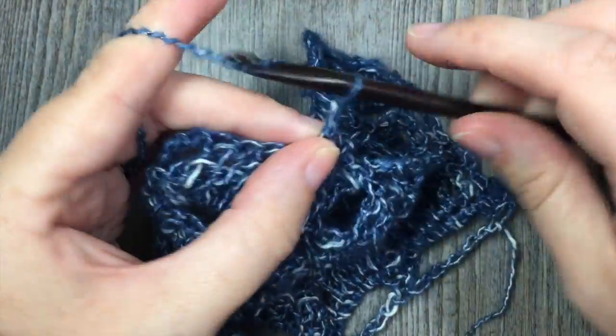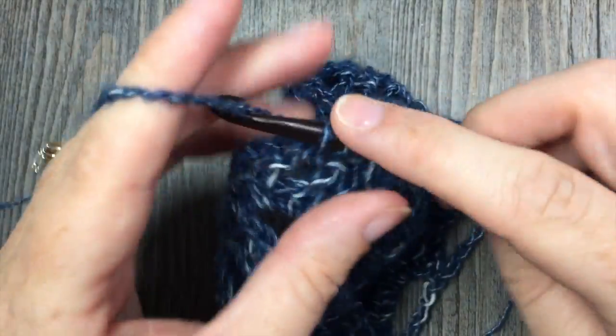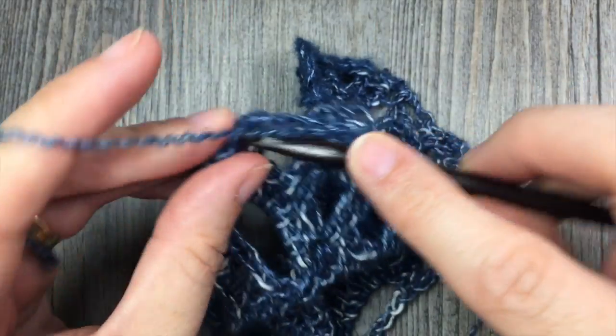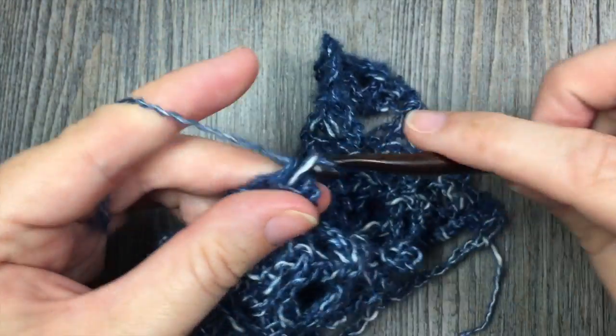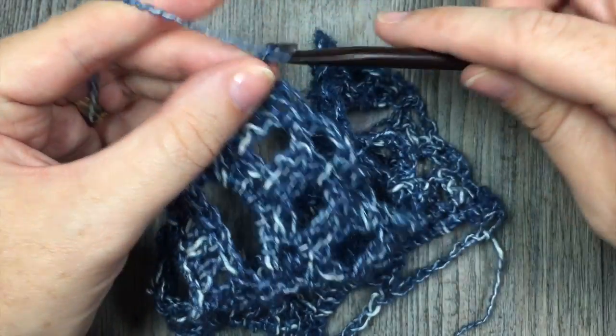I am coming to the end of my swatch. I have come to the last 2 stitches. I am going to chain 2 and then single crochet in the top of my turning chain. That brings you to the end of row 3. You are going to chain 1 and turn your work.